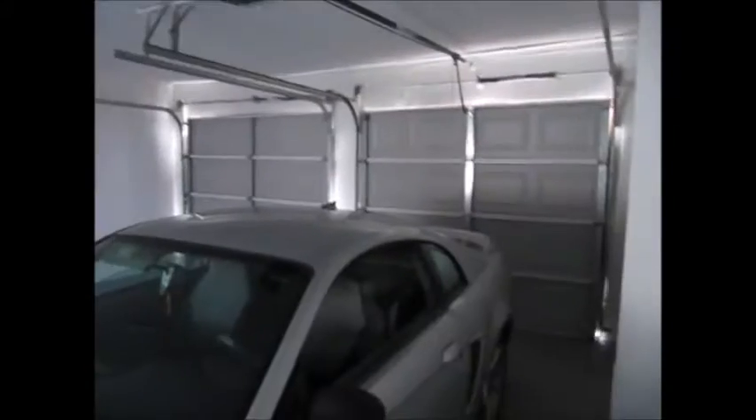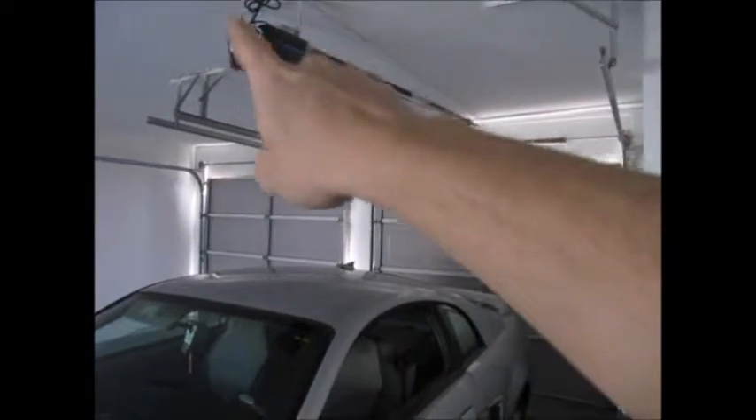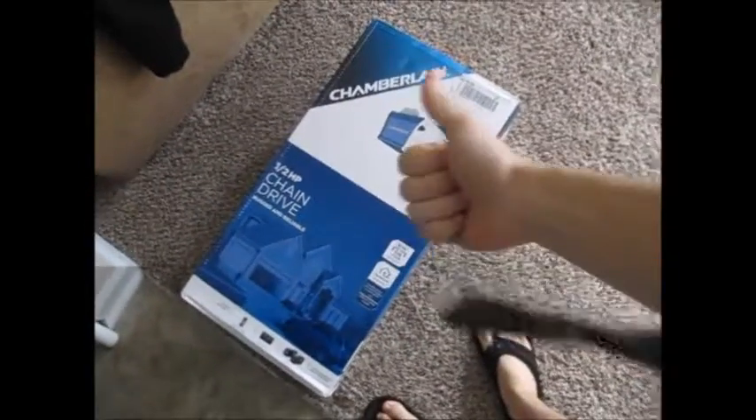Hey, what's up guys? We're in the garage — we actually have a two-car garage here at the house. As you can see, we have one garage door and a garage door opener, so that's good. On the other side we're kind of missing something — no garage door opener, bad. So my wife was nice enough to buy me a garage door opener, so we're gonna install that today.